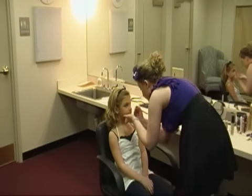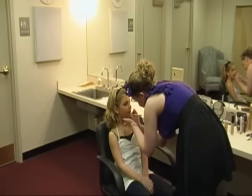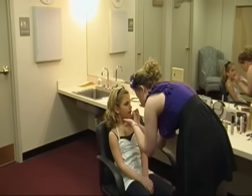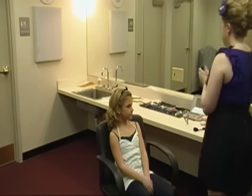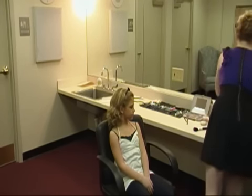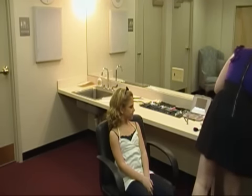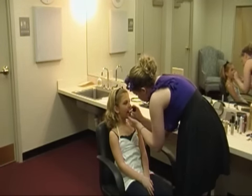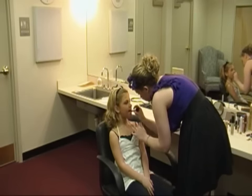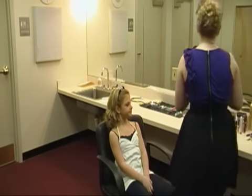Next you've got a thick lip liner. And if you have a gloss on top, that gives it a nice shine.